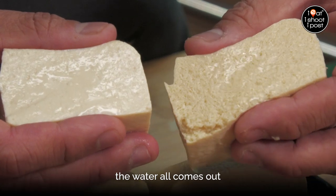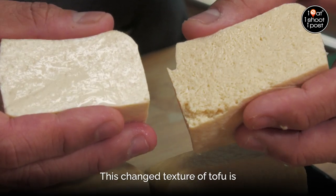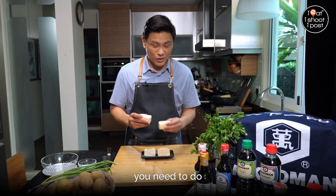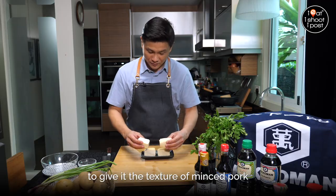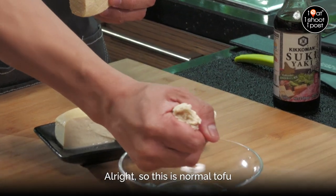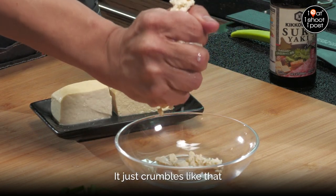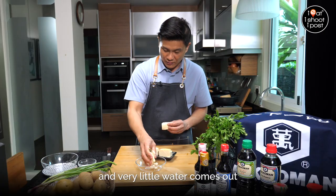When you squeeze the frozen tofu, the water all comes out. This changed texture is very much like minced pork when you cook it. With normal tofu, if you try to squeeze it, it just crumbles and very little water comes out.